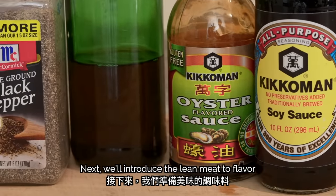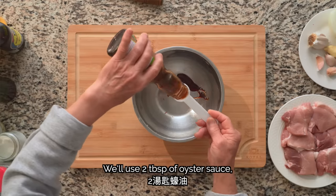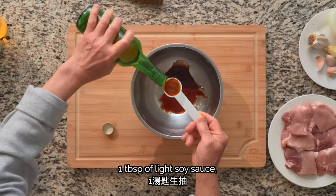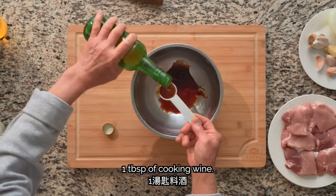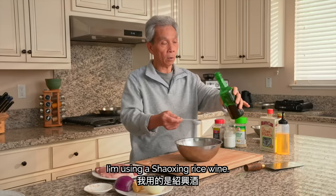Next, we'll introduce the lean meat to flavor by mixing together the perfect marinade. We'll add some olive oil — you can use whatever kind you have. This is an excellent wine to add as well.